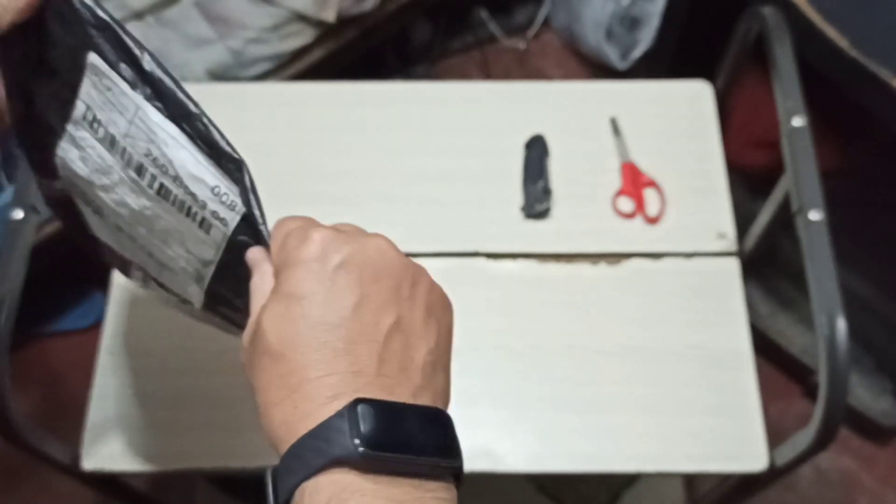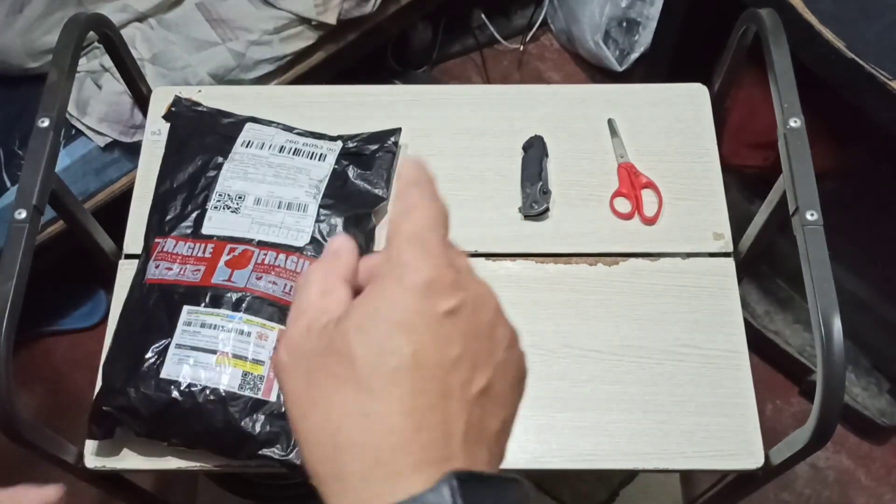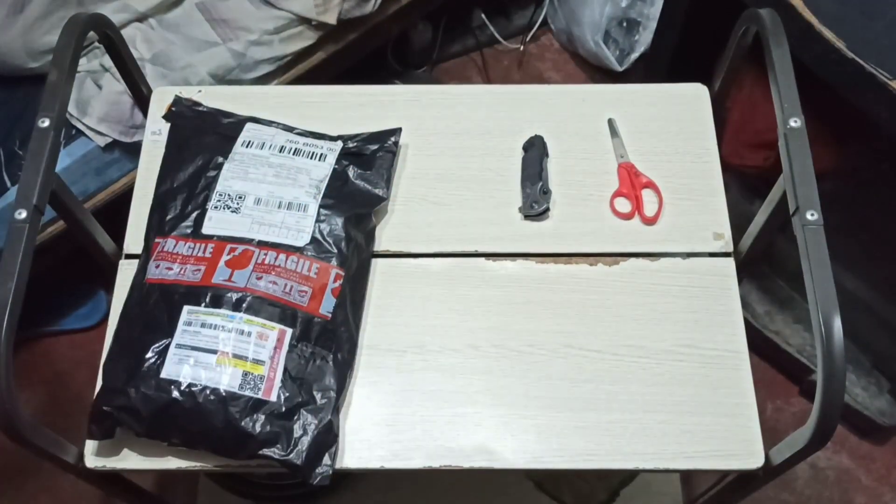I can feel bubble wrapping inside. So the question is: what are we going to use — our red scissor or our EDC knife, our everyday carry knife? Take your pick.